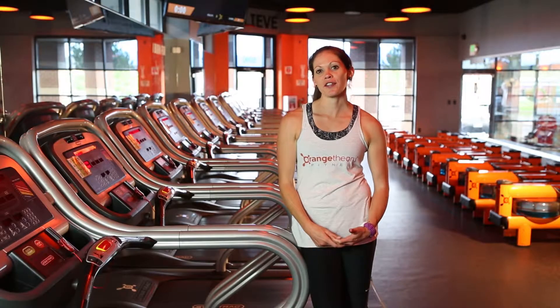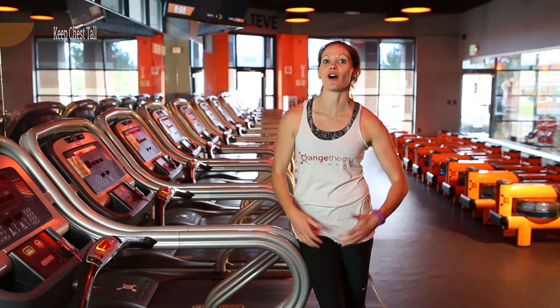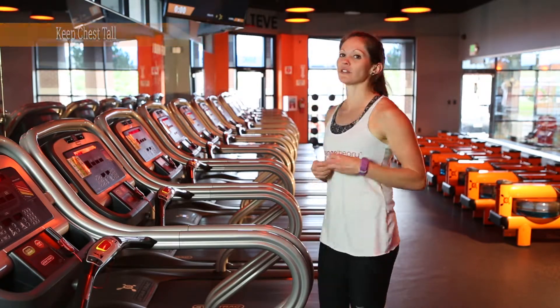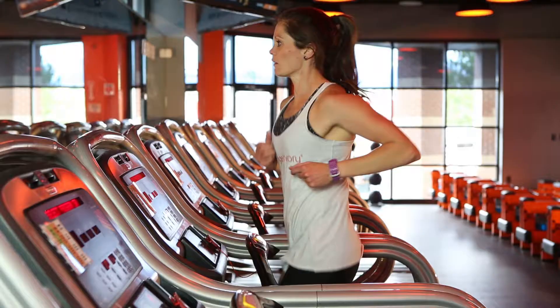Some of the most important things to know about running form: you want to make sure to keep your chest up tall. Keeping your torso and your chest up tall is going to help you to get more air into your lungs, so you'll be able to breathe a little bit easier.